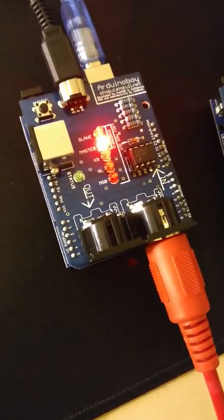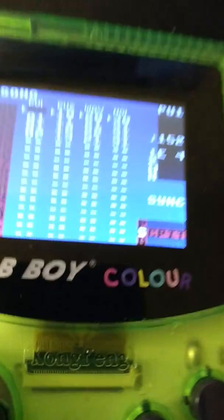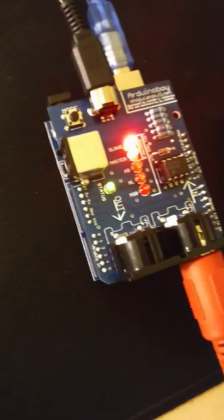You can see the LEDs are flashing slowly. The status LED is blinking with every clock signal. And now it's at maximum tempo.